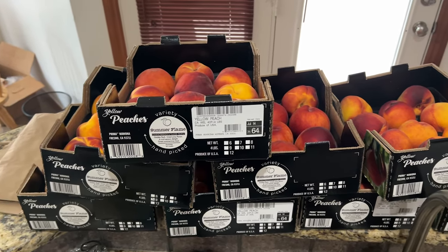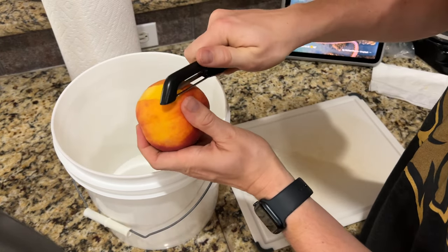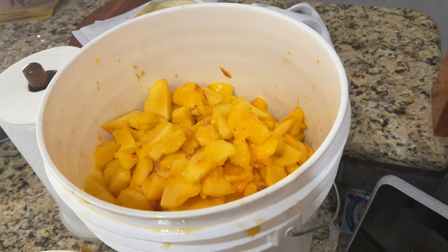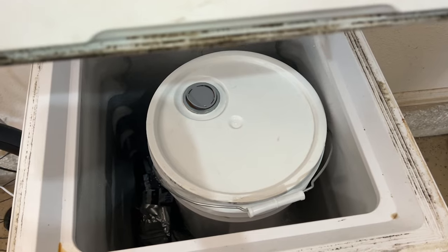I started with my peaches about 24 to 48 hours before I wanted to brew. I took 30 pounds of peaches, de-skinned them using a potato peeler — though I later realized I could have blanched them to make the skins fall off. I de-pitted them, ending up with a giant five-gallon bucket of prepared peaches. We added pectic enzyme and threw them in the freezer for a day, then pulled them out to thaw. That's where we got most of our peach flavor, and we got some really nice peaches with that.